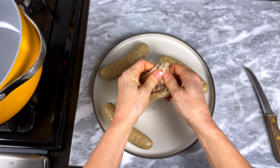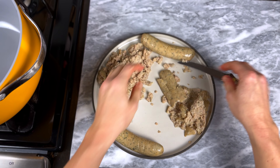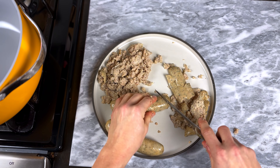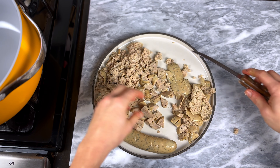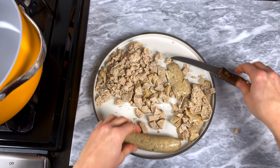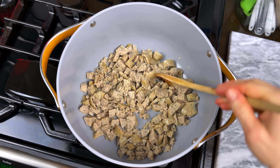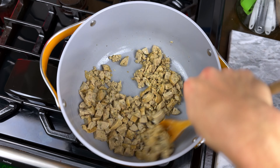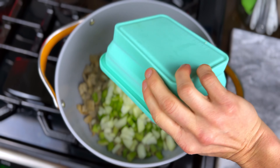Start by removing the sausage from the casing. If you're having trouble removing it, just go ahead and chop it into small pieces — it's not going to be a big deal. I'm going to use four chicken sausages and cook them in a large heavy pot over medium heat, stirring often and crumbling them until they're browned, about five minutes.